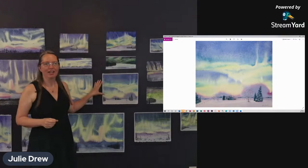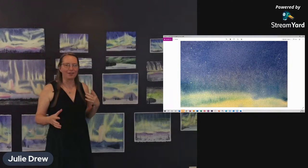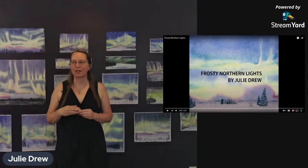My favorite painting is this one here — it's my Frosty Northern Lights. This part of the painting in a closeup, you can see it's got the modeled look up at the top. And this part is all really feathery — the kind of feathery frost pattern. I have a little video of this going through the process of the painting, and I'll talk through it as I go.